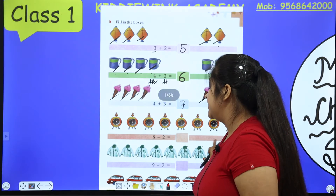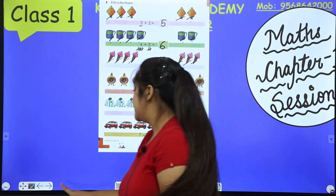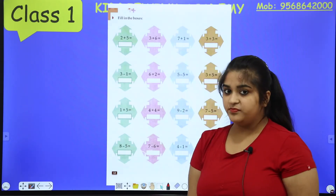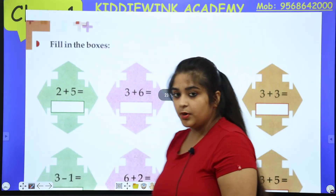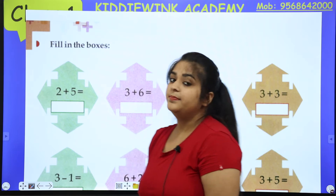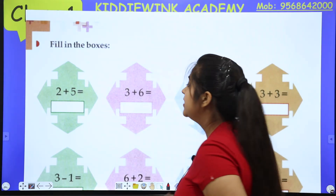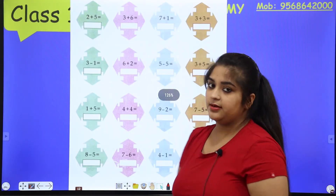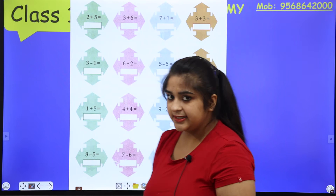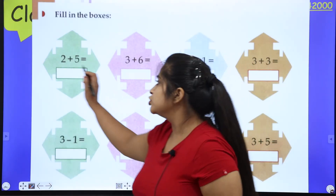Now you have to complete page number 11 as homework. Let's go to page number 12. The question format is the same — fill in the boxes. But page 11 had only addition; here on page 12 we have both addition and subtraction.